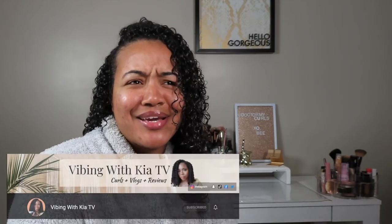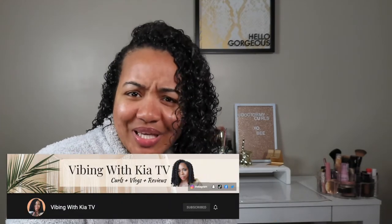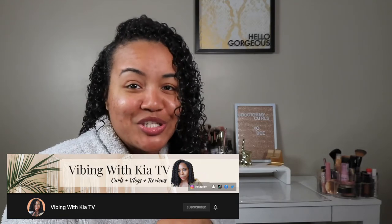Welcome back for another video! Today I'm reviewing the Afro Steam Cap. If you haven't heard of this, you want to see it — it's very innovative. I first saw it on Vibing with Kia TV; if you're not following her, make sure you subscribe to her channel. She did a review on the Afro Steam Caps and it was giving all the spa day vibes, and if you know me, I'm very big on self-care.